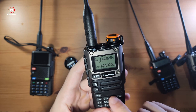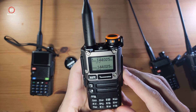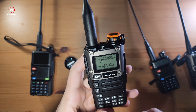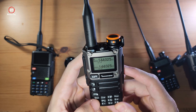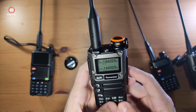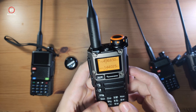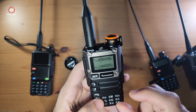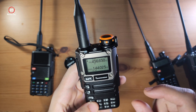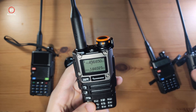Now let's talk about some of the other functions on the keypad. Starting with number one — Band. When you're in frequency mode, if I click F then 1, it cycles you through bands: for example, the air band which is typically between 108 and 136 MHz, then the marine band, then the amateur band — it basically just helps you cycle through them.